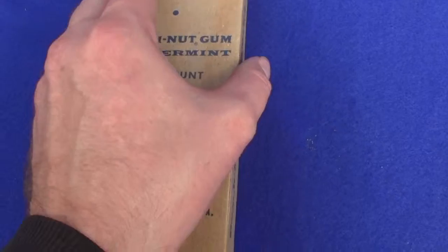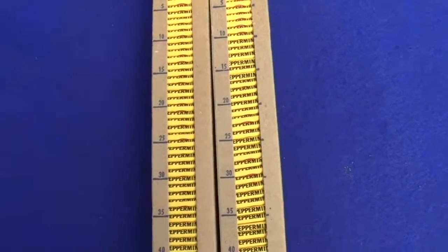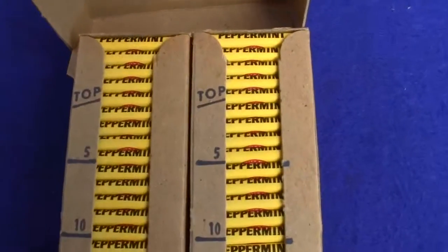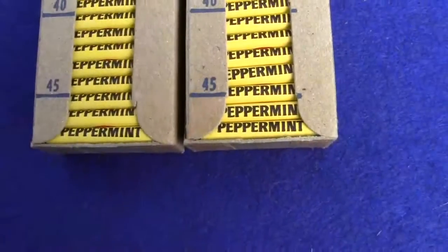Now you just lift the top of the box off right here and you can see all 100 pieces are right there in the original trays, and it has the count of how many pieces are in each one.